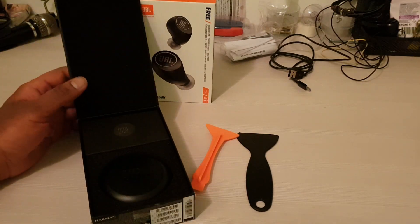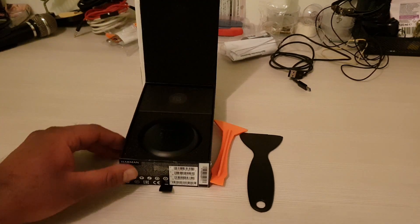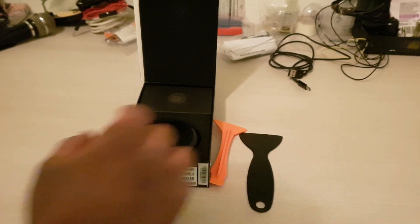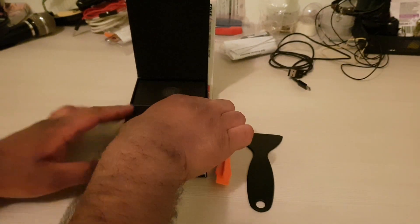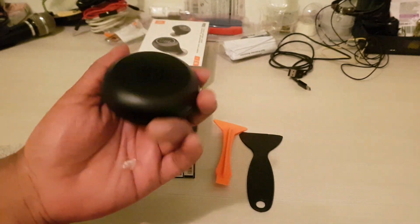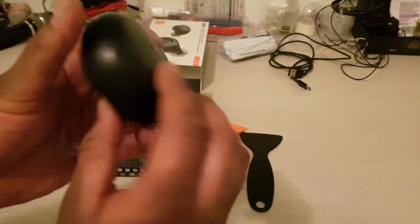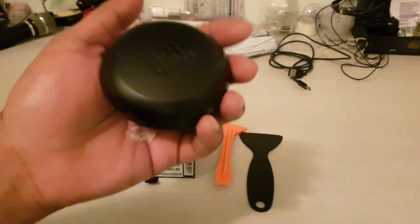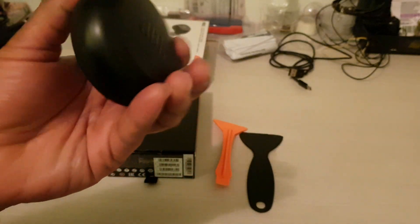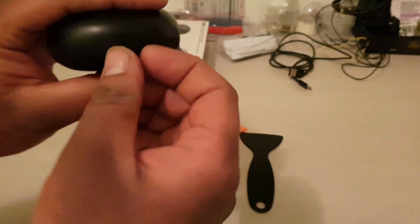Check it out guys — this looks like a makeup kit to me. Wow, this feels really expensive. That's the JBL branding right there.